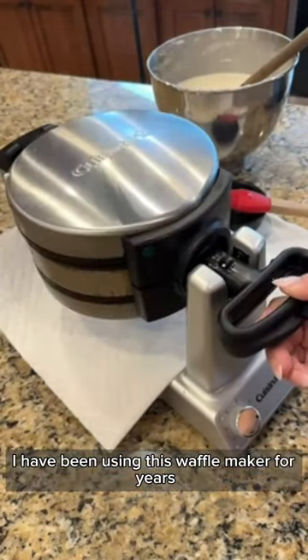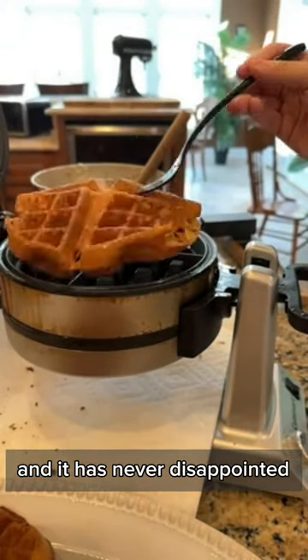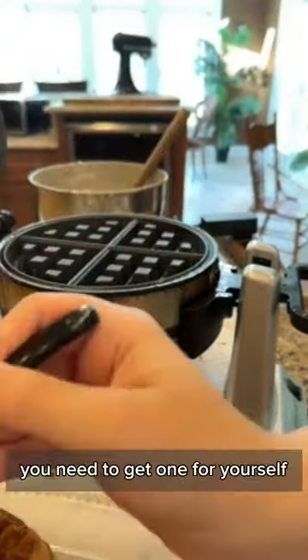I have been using this waffle maker for years and it has never disappointed. You need to get one for yourself.